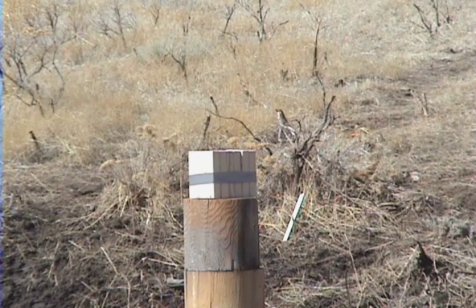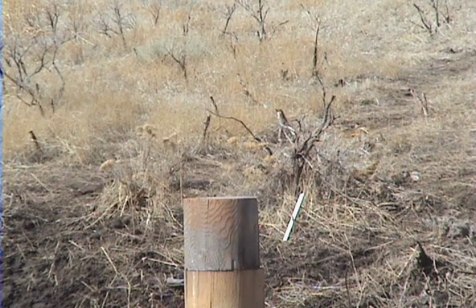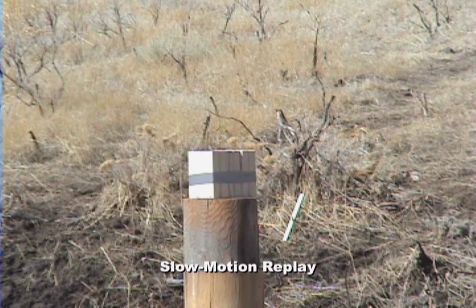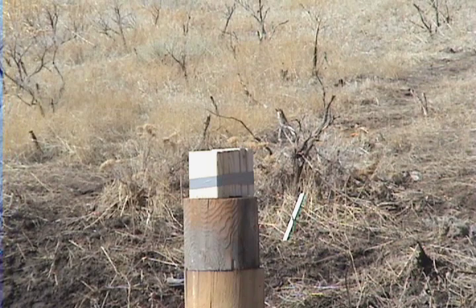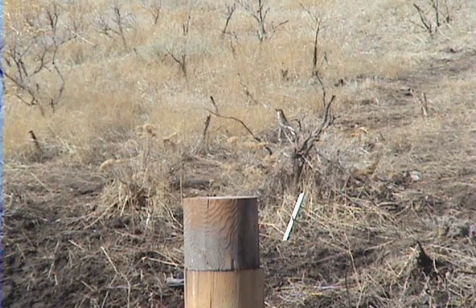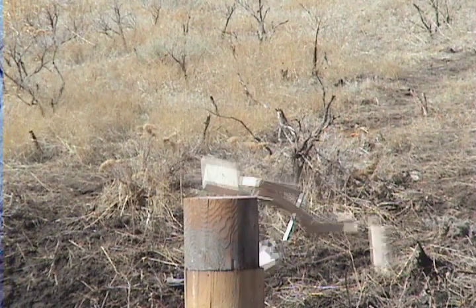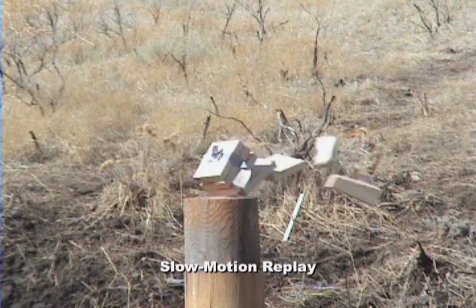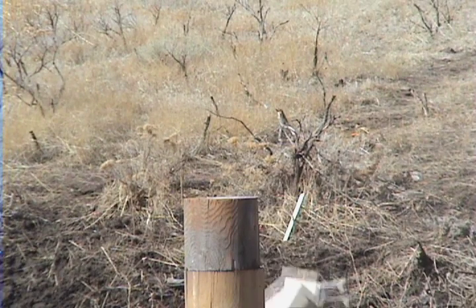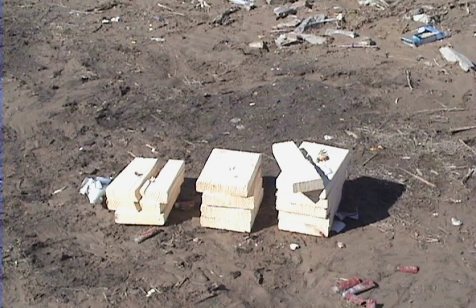Finally, we'll see what it does to blocks of wood. Starting with the short barreled revolver, then the longer barreled revolver, and now the rifle. As you can see, the short barreled revolver penetrated three blocks, the longer barreled revolver penetrated four, and the rifle penetrated all six.